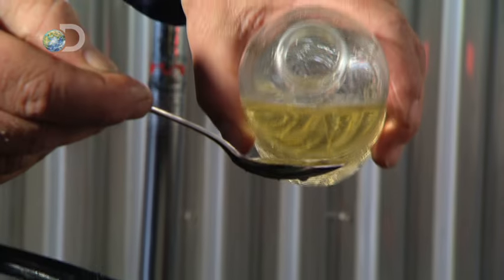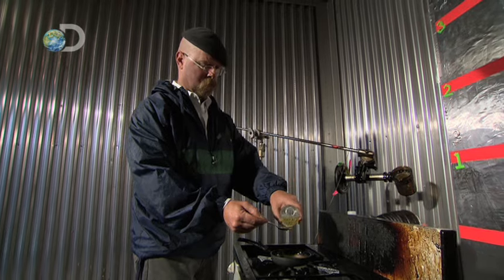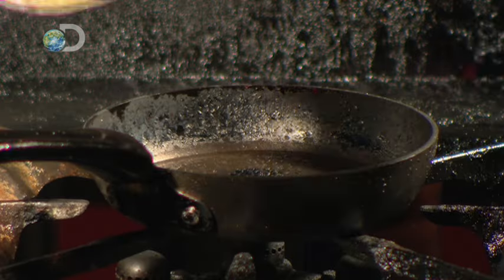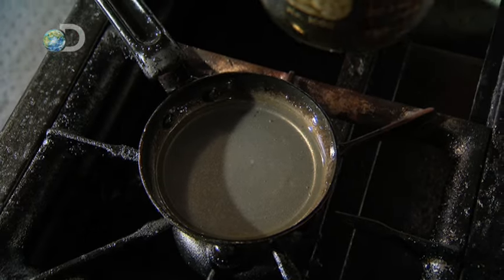Although the oil-to-water ratio is the same as their earlier tests — eight to one — that's eight teaspoons full of oil. Adam's worried the miniature amounts may be too small.